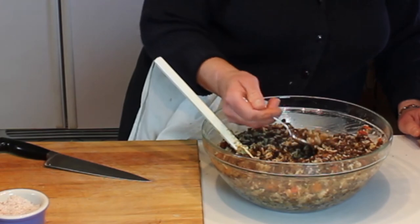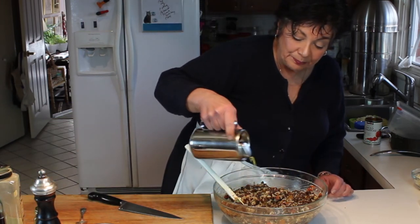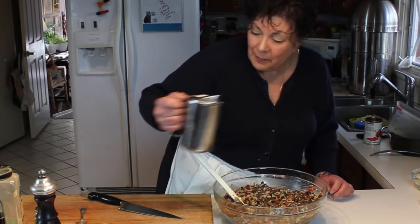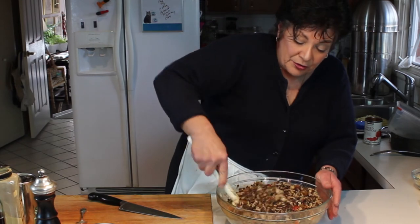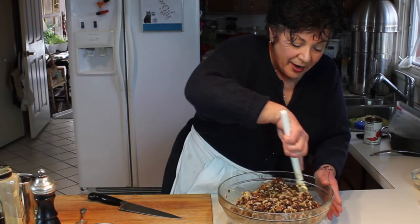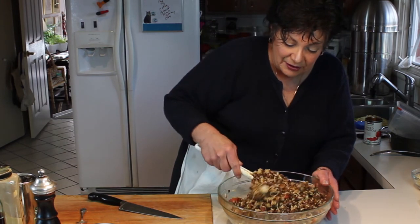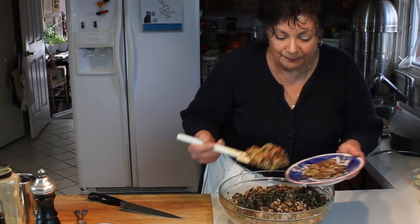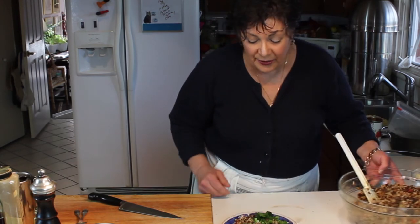Let's taste this and see what we need to add. Really, nothing. I'm going to drizzle it with a little bit of extra virgin olive oil. Wow, that's really good! Before serving, we'll top it with a little bit of chopped onion, and what's also really good alongside is tzatziki — the cucumber yogurt sauce. Don't be afraid of making too much; it will disappear and keeps for a good week in the refrigerator. There you have it, rice and lentils. I hope you try it — it's really easy. If you like it, let me know, and I hope to see you on the next episode. Thanks for joining me!